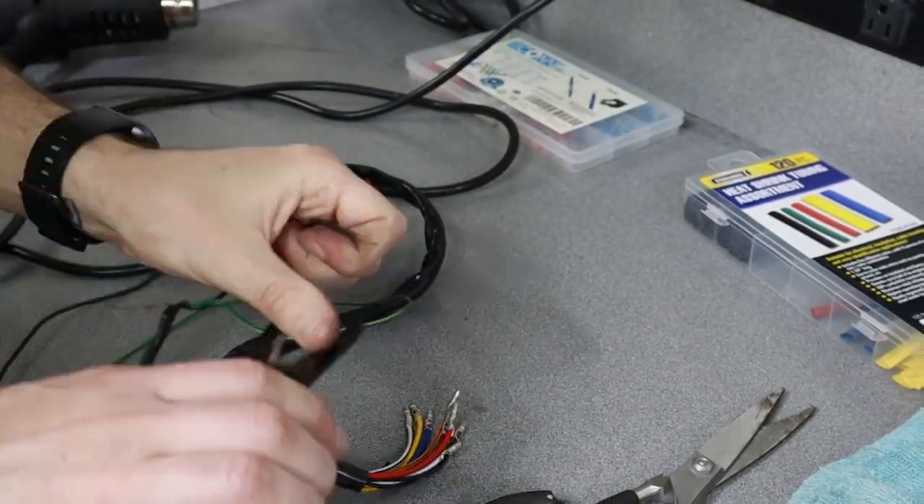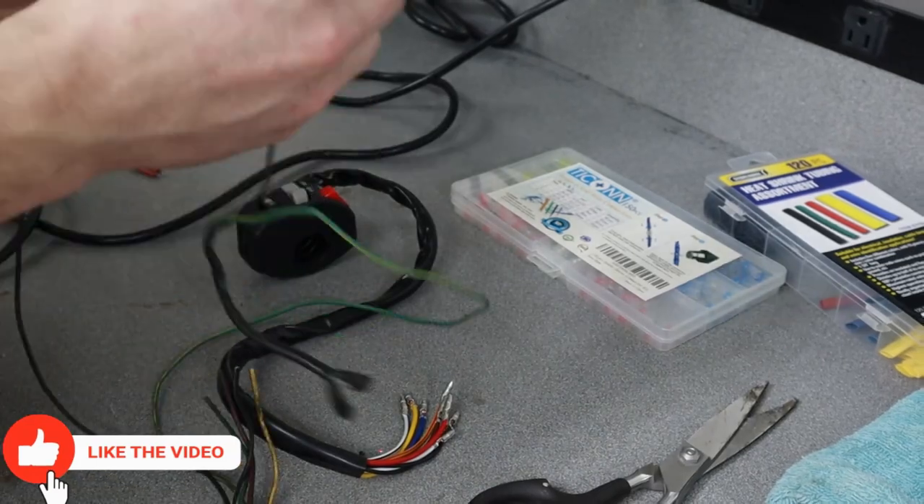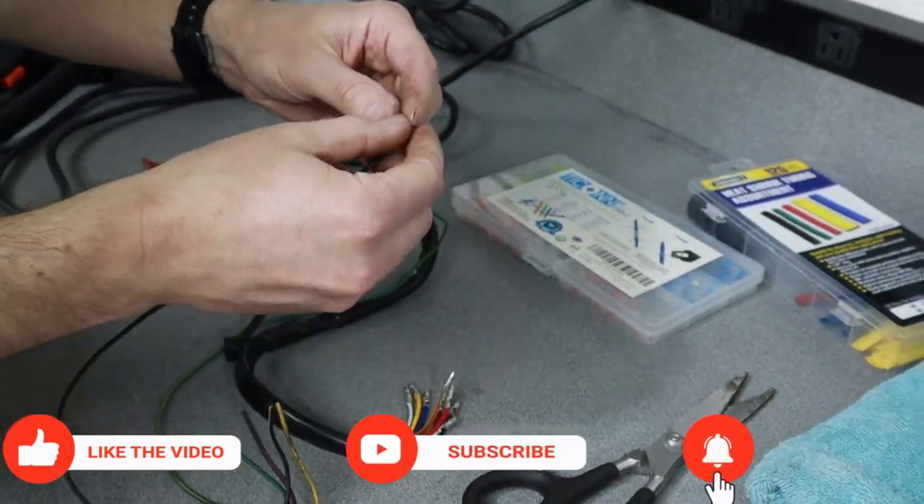The plan is to splice the new universal control switch into the stock OEM connector, so that way it will just be a plug-in and play.